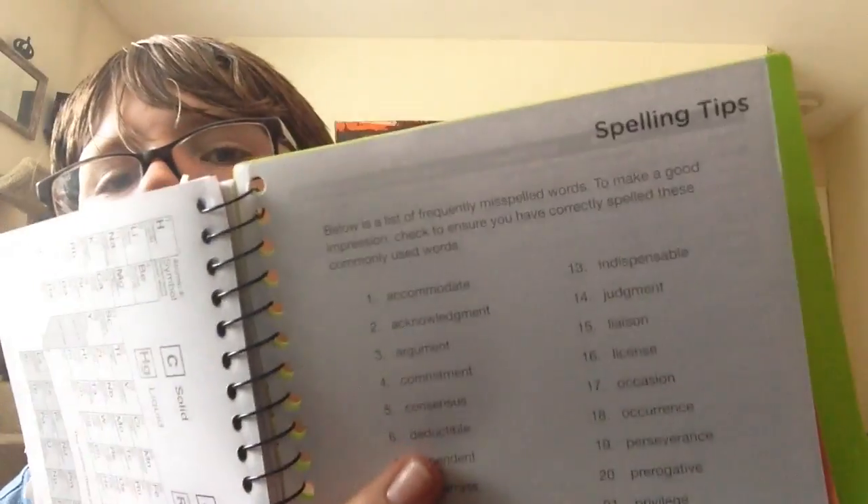I have not written anything down because I got this planner out a while ago. Then I have the regular things in the back — you have conversions, you have the periodic table, which is really cool because I'm learning about the periodic table in 8th grade. Then you have spelling tips — these are mostly misspelled words.